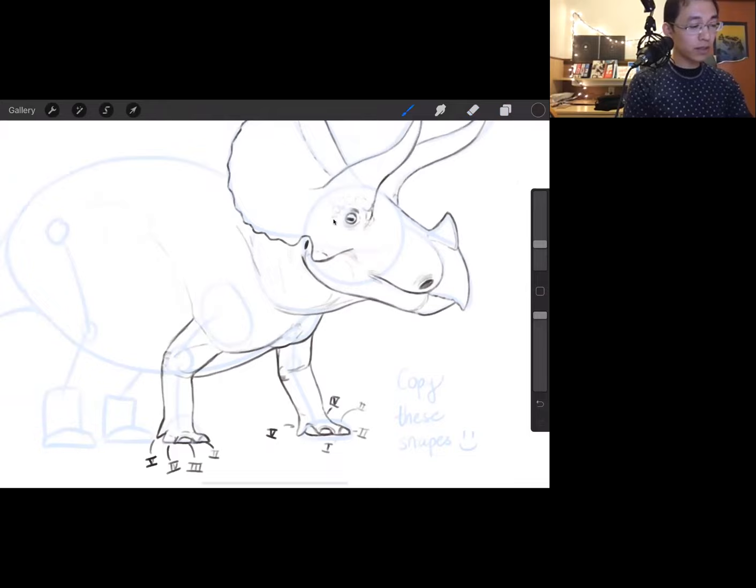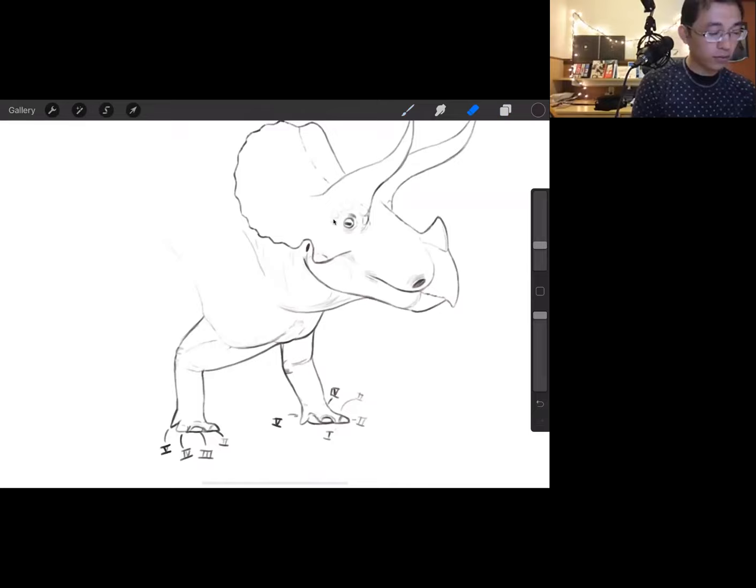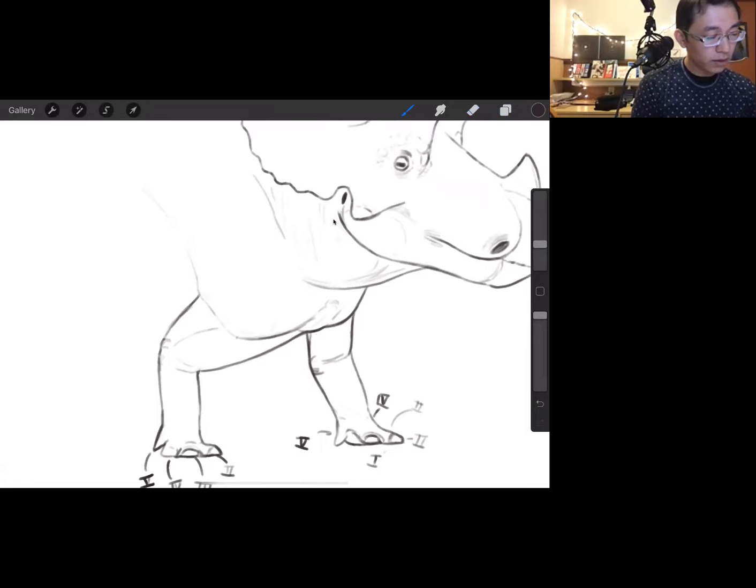Let's look at our triceratops now. I can make the muscles a little bigger from an intuitive sense. As the artist, you have some artistic liberties, and humans have common sense — when something doesn't look quite right, maybe it should be more muscular or adjusted a certain way. Trust your gut, because humans are very observant creatures and can make unconscious inferences that make something feel more real. I'm going to slightly beef up the arm muscles to look more capable of carrying that weight.